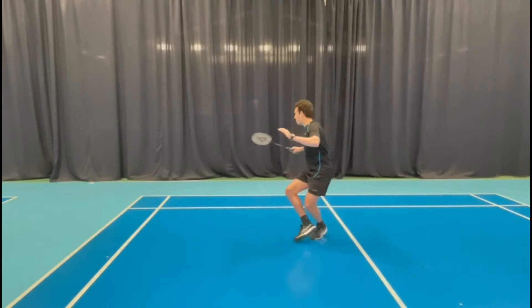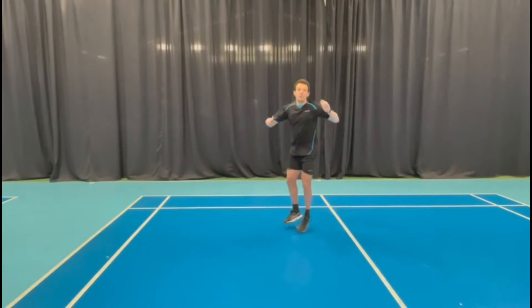So to summarize the footwork sequence: split, cross behind, lunge, slide in and recover.